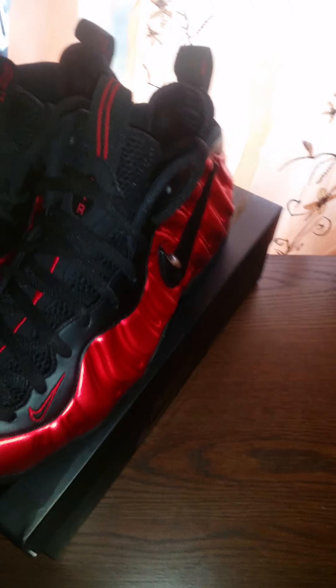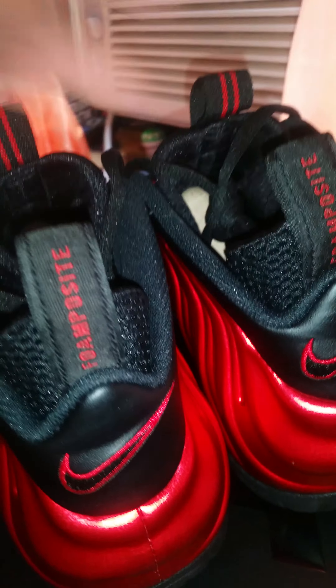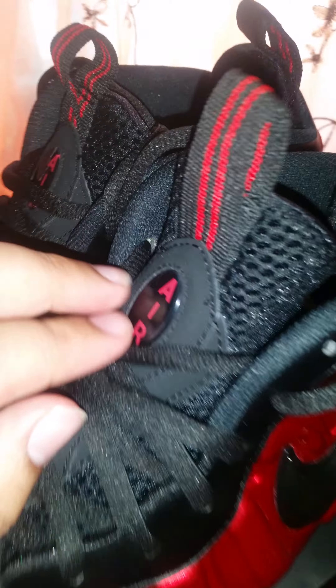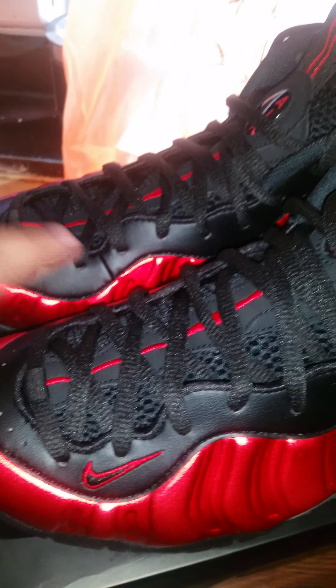It looks like your regular Phone Pauses with the pearly black swoosh right here. Then you have the black swoosh with the red stitching in the back. The pull tag says Phone Pauses, and the tongue says Air. This is the normal pull tag, and there's a Nike swoosh here, here, and another Nike swoosh on the bottom.